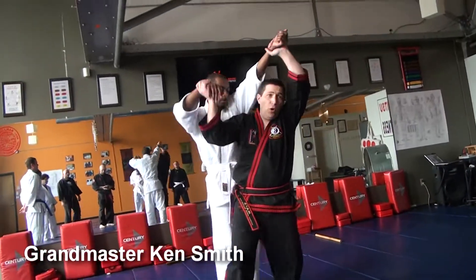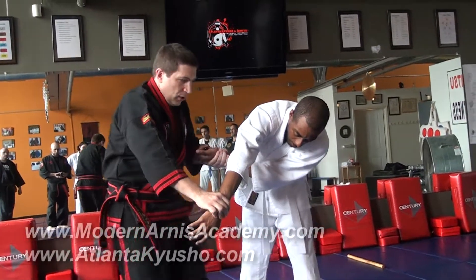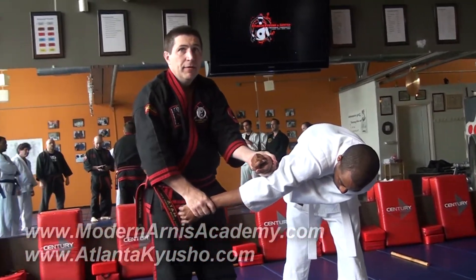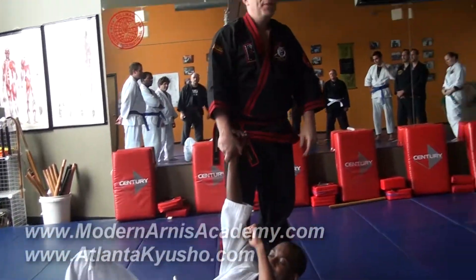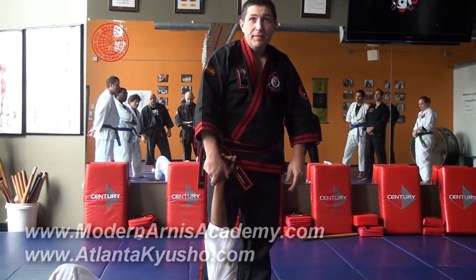Shock here. I go to pull it — it doesn't work. Uh-oh. Look where I'm at. I use his arm to make an arm bar. See that? Now guess what? He's going to go right up and over just like that. Very easy, right?